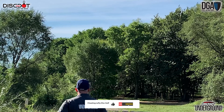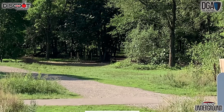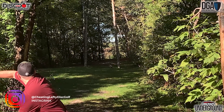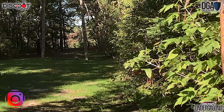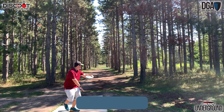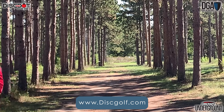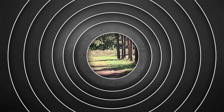Well there you have it everyone, that is the DGA Squall — a mid-range that really surprised me, and I strongly suggest you go out and try one today. If you like these disc reviews please be sure to subscribe and like this video. You can also follow me over on Instagram. As always, thank you to my sponsors Discraft, Riverside Pro Shop, and Disdot. Till next time everyone, keep banging them chains.